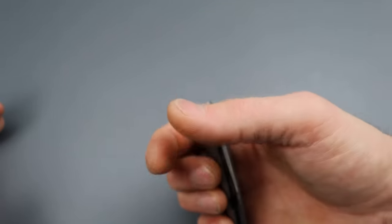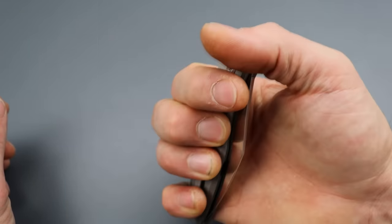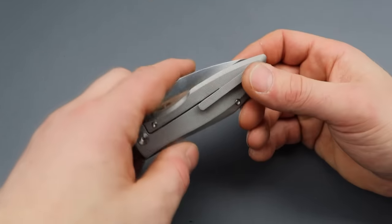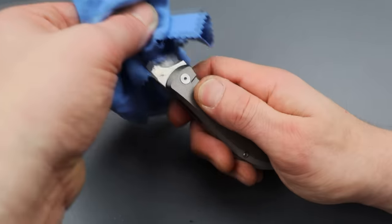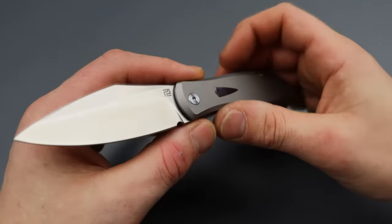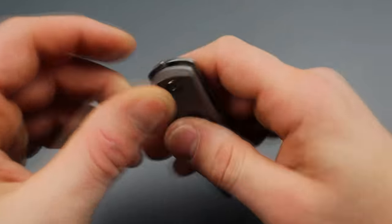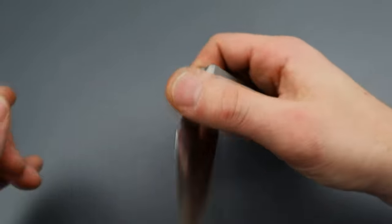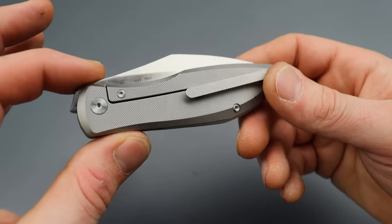I wish there was better lock bar access, and the front flipper could be a little bit taller, but it works very well. It has a very slicey S90V blade. I have yet to really edge-retention-test Artisan's S90V, but maybe I should do a little test to see how it performs. You have some jimping there to stop you from choking up, but all in all, it's a pretty damn cool knife for sure.